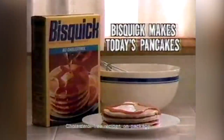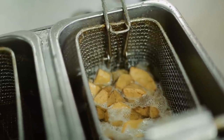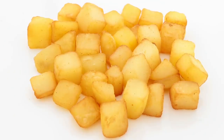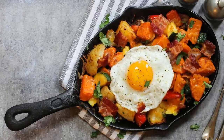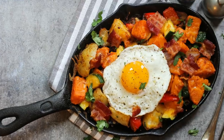Heat a pan of vegetable oil to 350 degrees, then fry the potatoes until they're golden on all sides. Drain them on paper towels once more, then salt them to taste while they're hot and serve them right away. With this breakfast hack up your sleeve, your yummy potatoes should disappear before your eyes, just like magic.